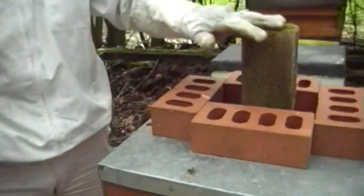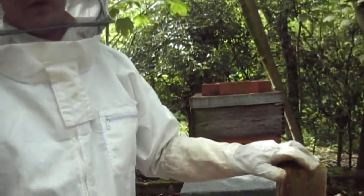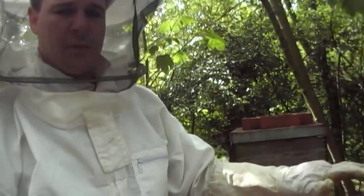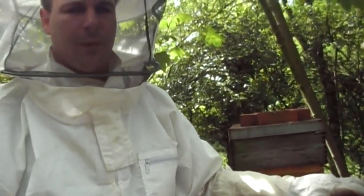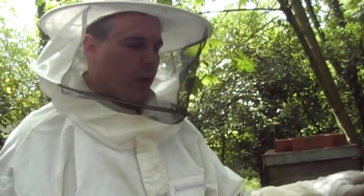On the top of the hive here, I've put this brick standing up. This is to indicate that there is a new queen in there, and she should be hatching either today or tomorrow. We're going to have a look inside here today. I'm going to try not to disturb them too much. The main goal is just to make sure that the frame has been drawn out with comb on it.